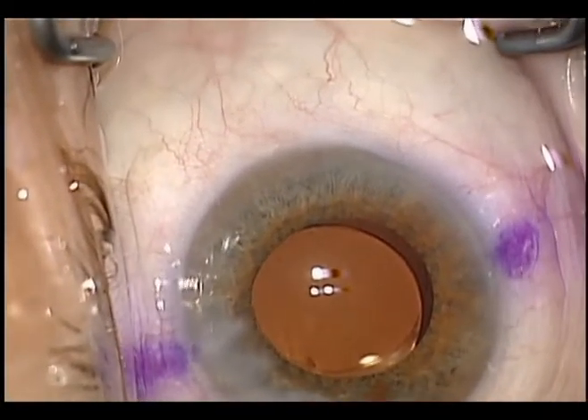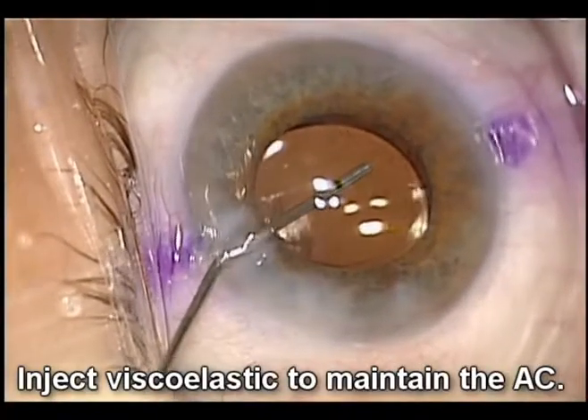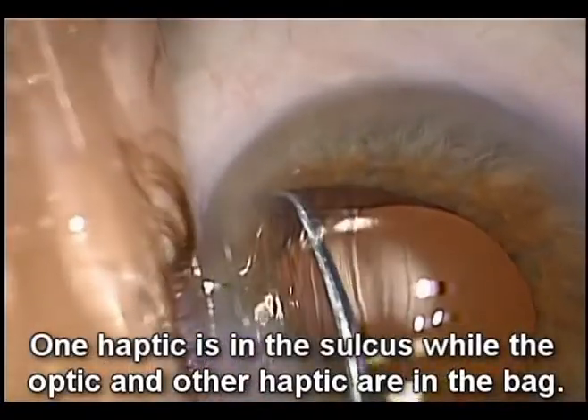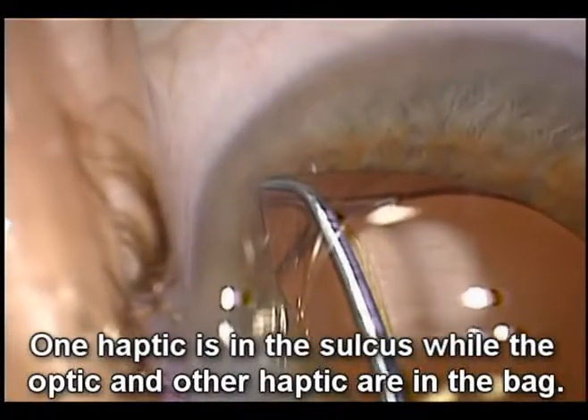Let's fill the eye with a cohesive viscoelastic to maintain and deepen the anterior chamber. Now, lifting the lens with the chopper, we note that the trailing haptic is in the sulcus, above the capsular axis. This is the problem.